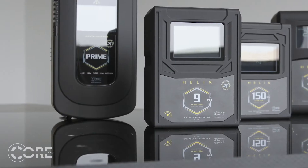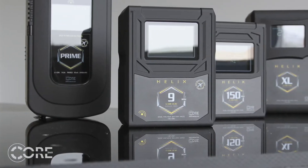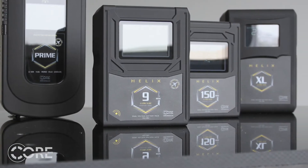As we touched upon in our last episode, Arri launched the LF in 2018 and there was a scramble for high voltage solutions for that camera. While there were some options available, none were great and most of them were adaptations of what was already on the market, never intended to power a high voltage camera with such a high power demand. This was the catalyst for CORE releasing its dual voltage Helix line back in April of 2019.